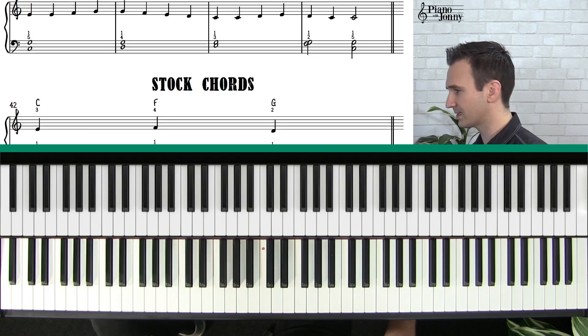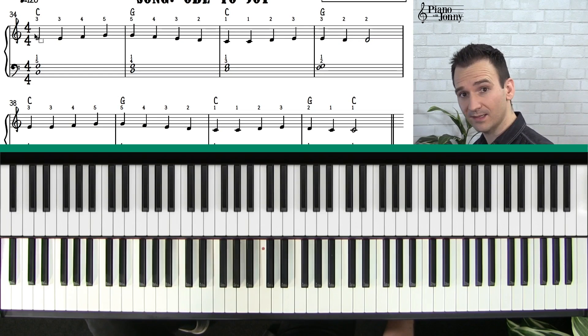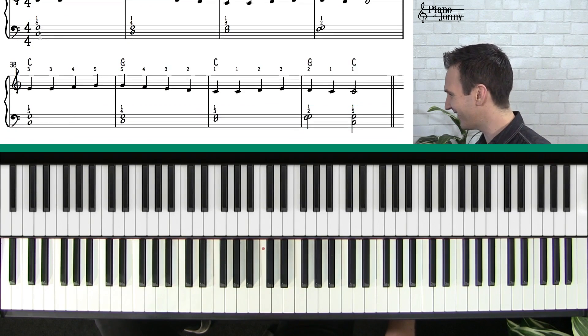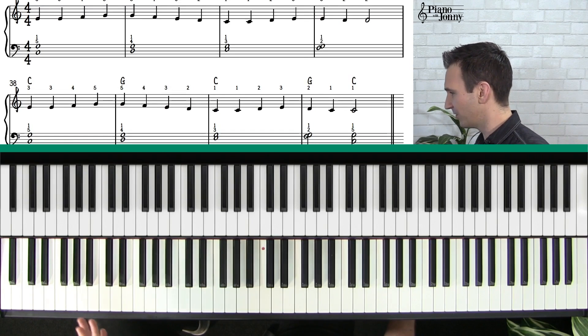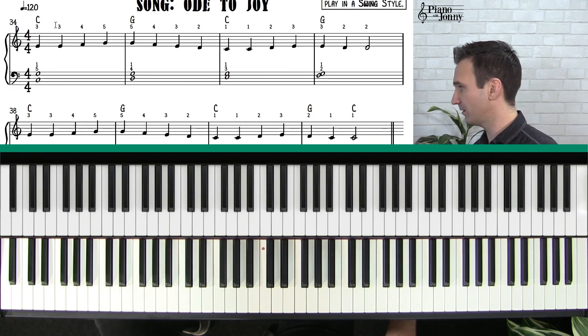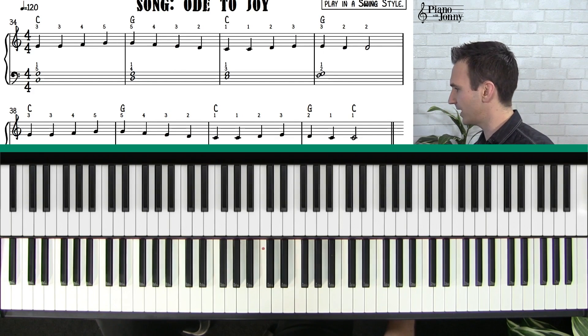I want to make a final note: you can change the rhythm on the groove to make it your own, just like you can change the rhythm on the melody. I'm going to mess around with the groove and play some other grooves — this is something I encourage you to do. I'm going to use the same chords and follow the form: C chord on measure one, G chord on measure two, C chord on measure three, but with different grooves.